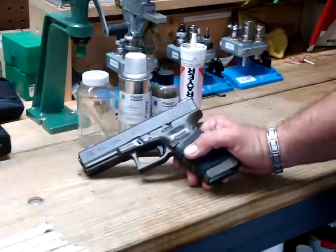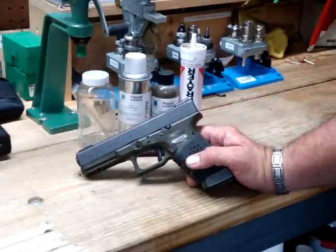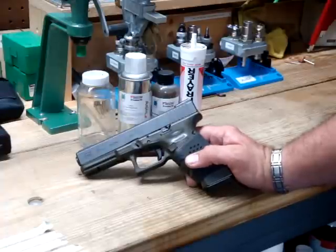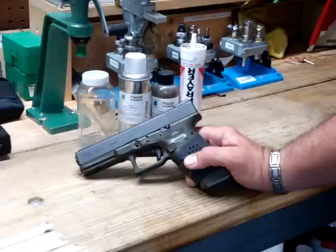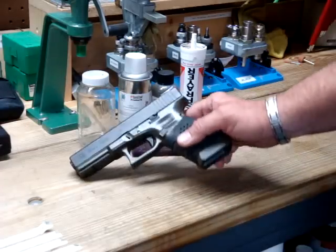I chose OD grain on the Glock — I just thought that would be a nice contrast without being too much of a contrast. One thing I didn't do was look through the catalog completely. They had different types of OD grain; they had a tactical OD grain which I didn't see because I didn't thumb through enough pages. I got the regular OD grain which has a slight sheen to it — I don't know if you can see the shine.